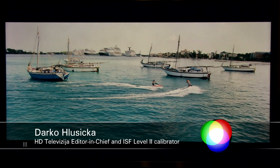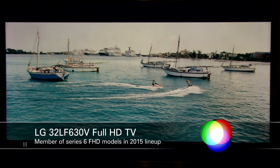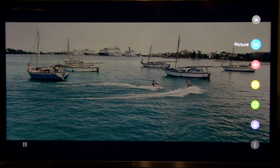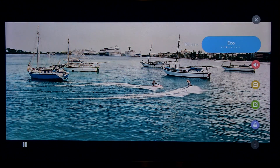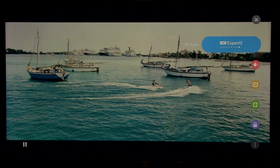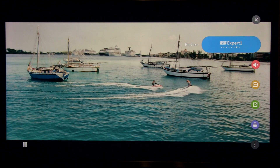Hi guys, welcome to TV calibration with Darko. In this video I will show you settings after calibration of LG's 32LF630V — that's LG's full HD LCD TV in their 2015 lineup. I'll open the quick menu to show you different picture presets. When you buy this TV you will be in eco mode, and there are different presets, out of which expert 1 and 2 are meant for calibration. I used expert 1, so what you see now is the calibrated picture.